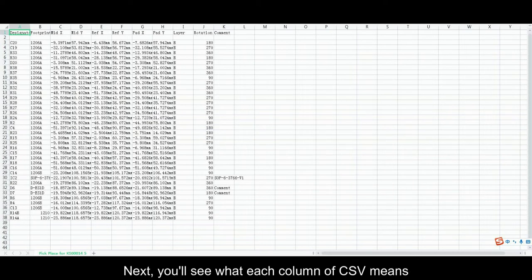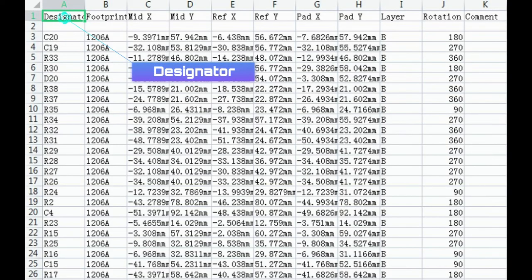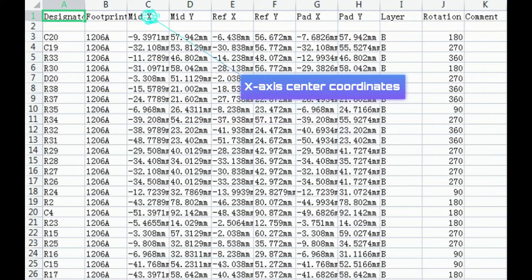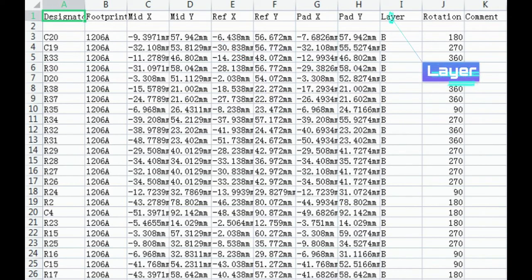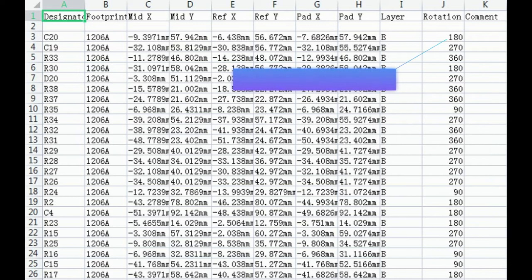Next, you'll see what each column of the CSV means: Designator, Size package, X-axis center coordinates, Y-axis center coordinates, Layer, Rotation, and Resistance Type.